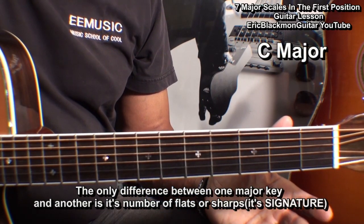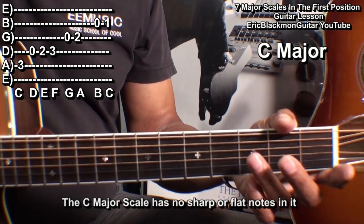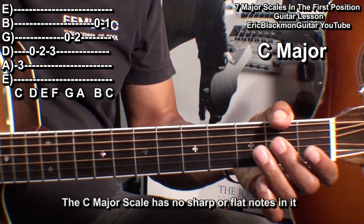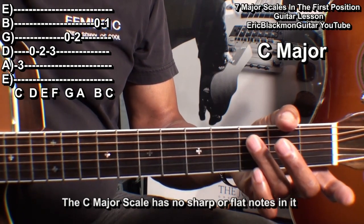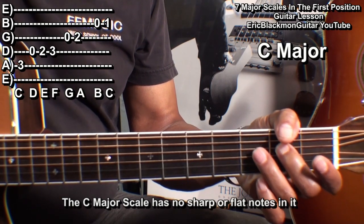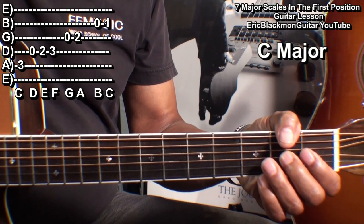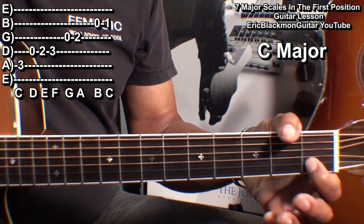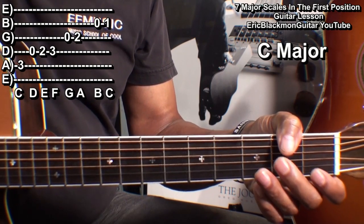Let's start with the key of C major. In the key of C major, there are no sharps or flats. The key of C major is C, D, E, F, G, A, B, and C. Starting with the A string at fret three, the D string: open, two, three. And the B string: open, and fret one for C. So that's three, open, two, three, open, two, open, one.